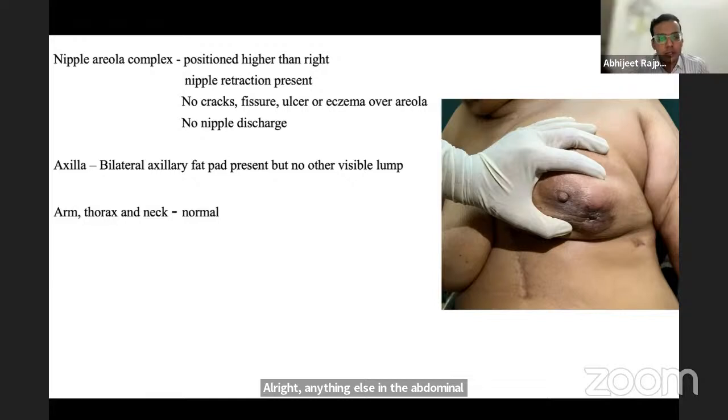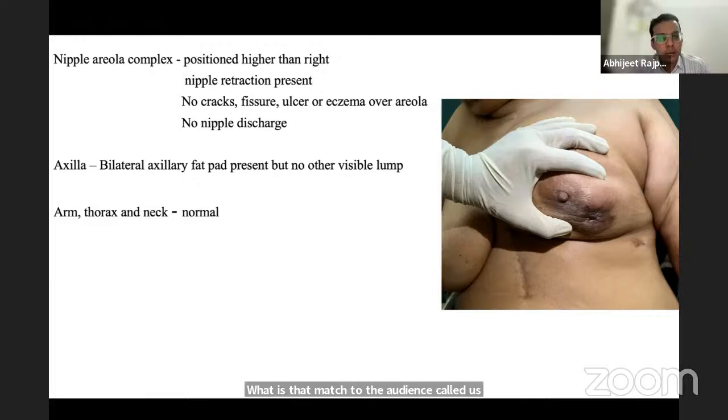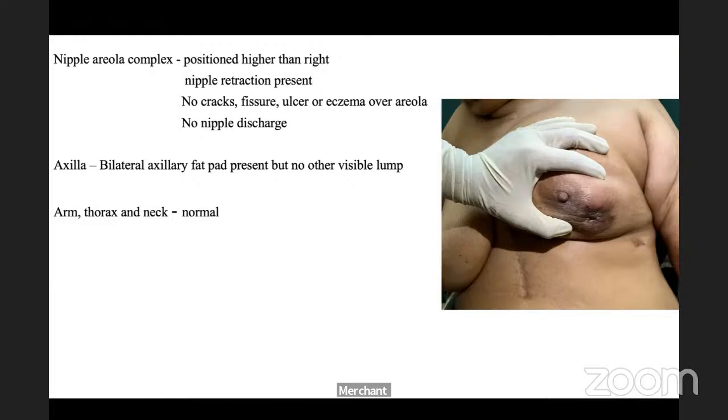In the lower abdomen, the student mentions Blumer's shelf and ovarian metastases, then struggles to recall the correct term. The examiner supplies it: Krukenberg tumor — metastases to the ovaries.